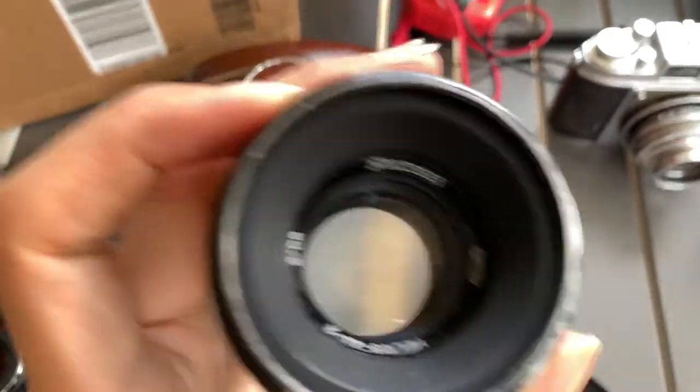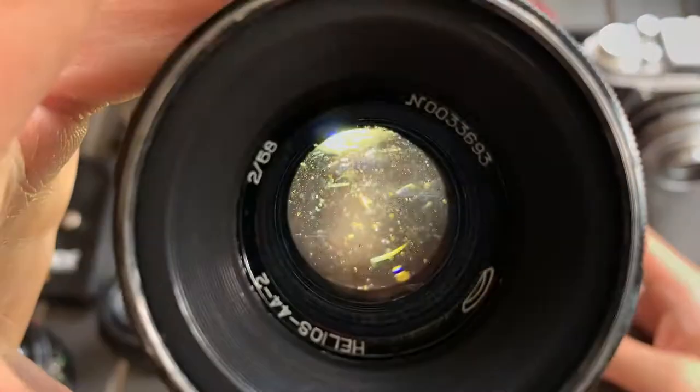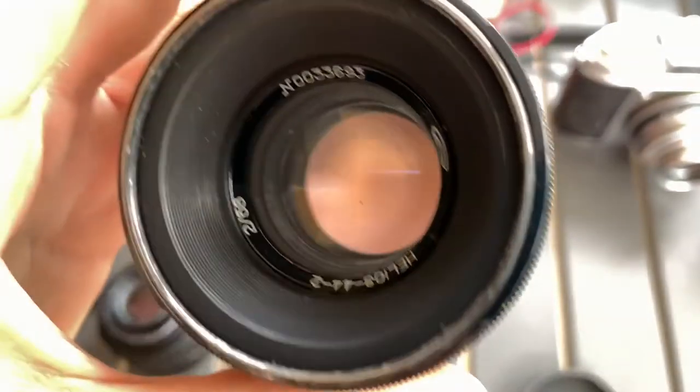So now I'm going to do a shine test. Alright, so there you go — this is a Helios 44-2.